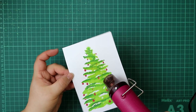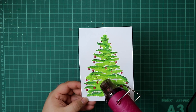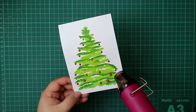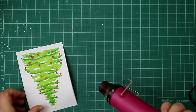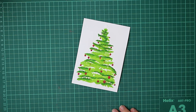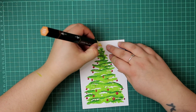Once I've heat set that first layer, I go back in with the Versamarker and repeat the whole process — go over the same areas, add that embossing powder again, just to build that glitter to where I really want it, since some of it got blown off with the heat tool the first time. I've just finished heat setting my second layer. Hopefully throughout the video when it catches the light, you'll be able to see how beautiful that looks. Now we're just going to finish off our colouring.